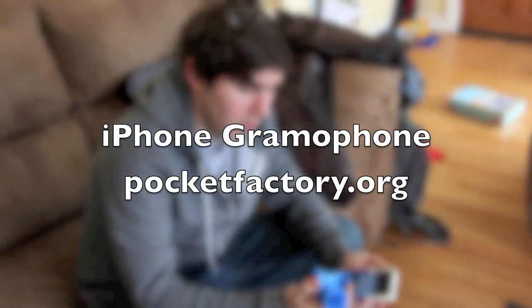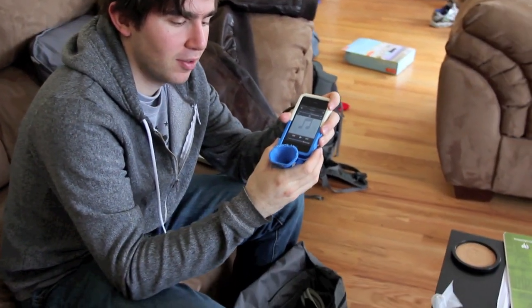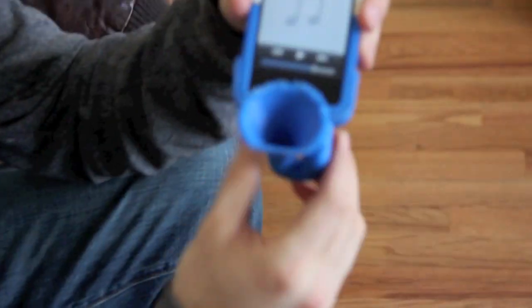So Alana, what do we have here? We have an iPhone and a gramophone. Can we check it out? Yeah. So you slide the gramophone onto the iPhone — it clicks into place — and then when you play music, it amplifies the sound.